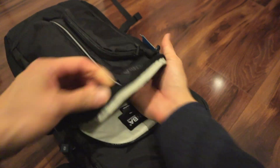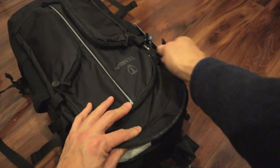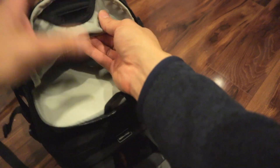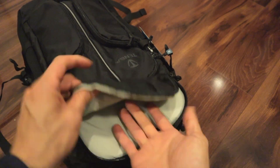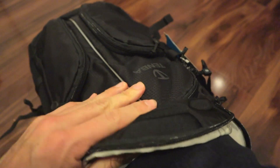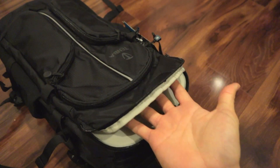There are smaller pockets in here. Then you have another pocket compartment — there's a little headphone port. Want to stick some headphones in there? This one goes all the way down. This might be meant for water bladders.